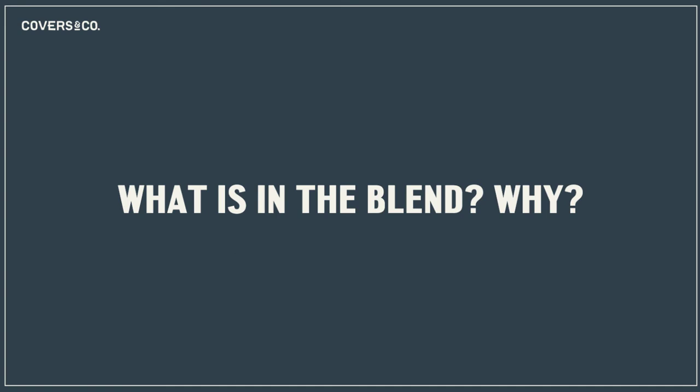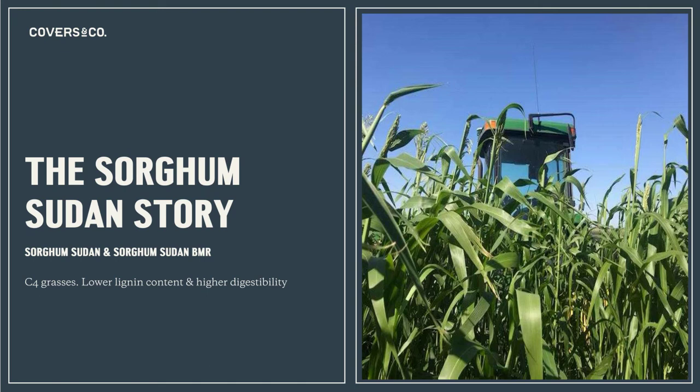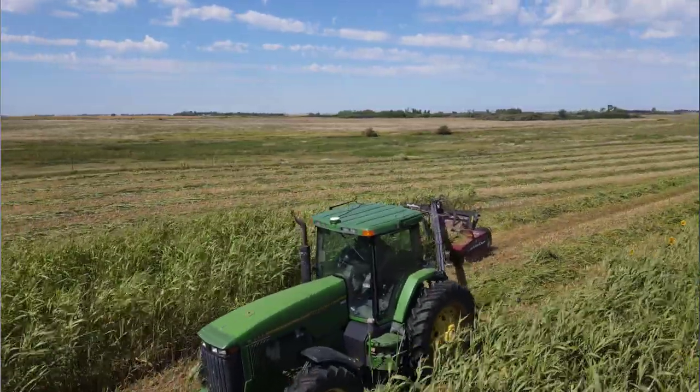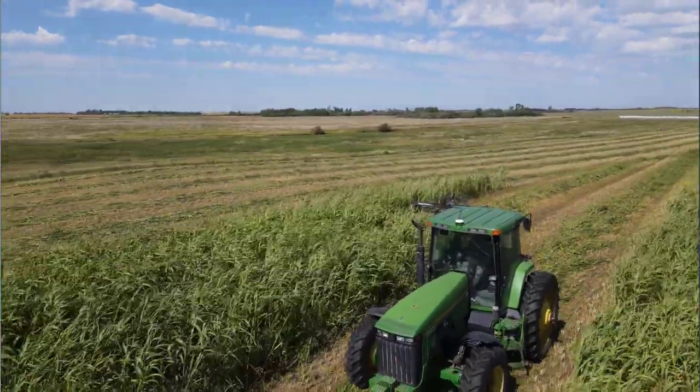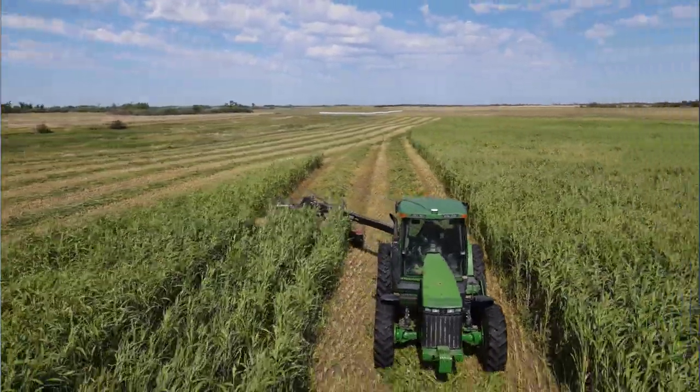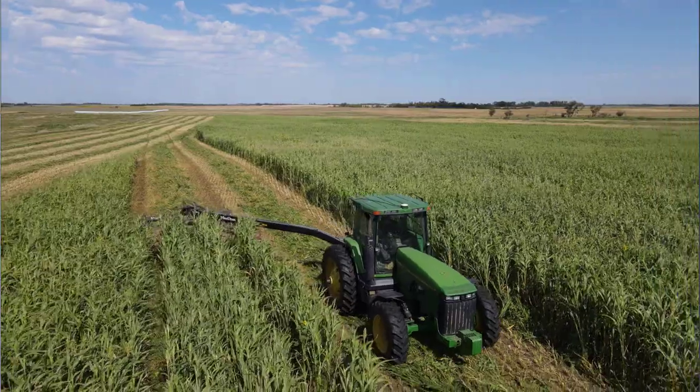So what's in the blend? We're going to take a bit of a deeper dive into each one of these. The sorghum Sudan story — it's the one you see most prominent; it grows tall in the canopy. We have two varieties of sorghum in the blend: a brown midrib sorghum that grows more leafy, it's lower lignin, higher digestibility, and a taller growing sorghum Sudan grass — a little higher lignin, but still very digestible, capturing sunlight higher up in the canopy.